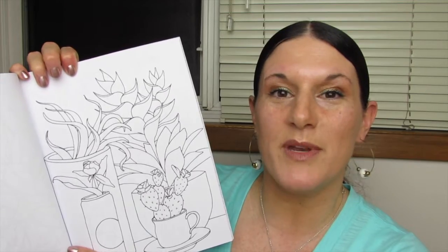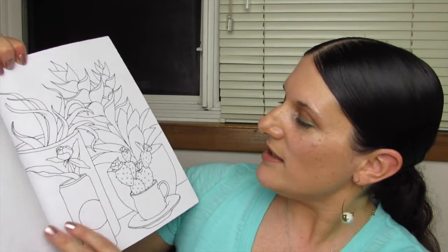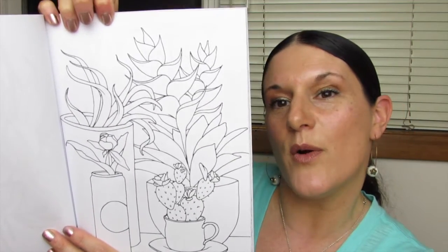I already know which one I'm going to be coloring first. Look at the cactus — it's flowering. That's so pretty.